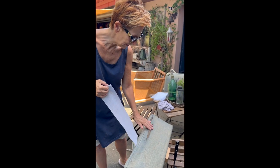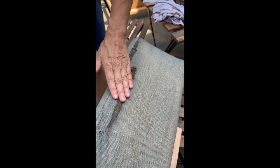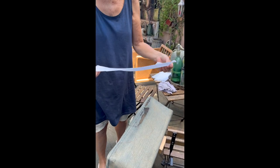This is what the fabric looks like — it's torn. It's impossible to just paint over it; you will not be able to hide anything.